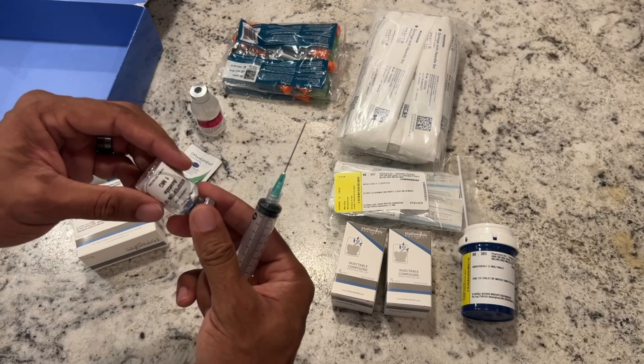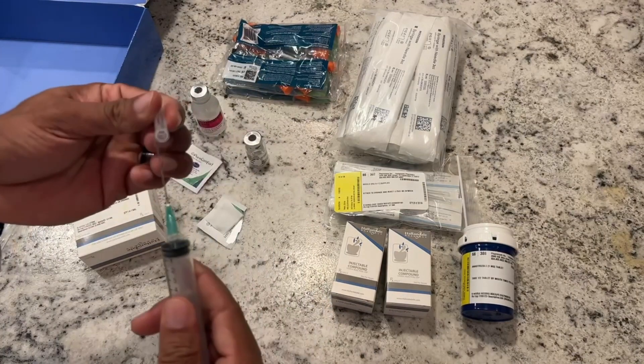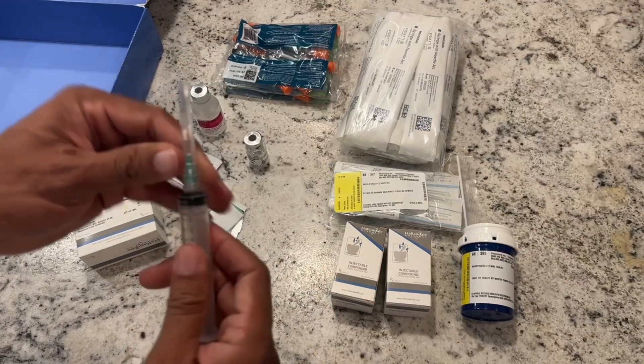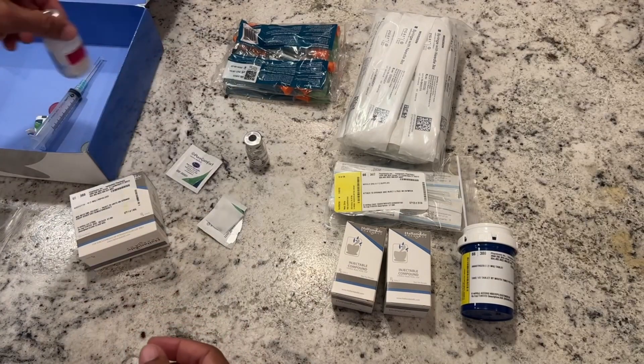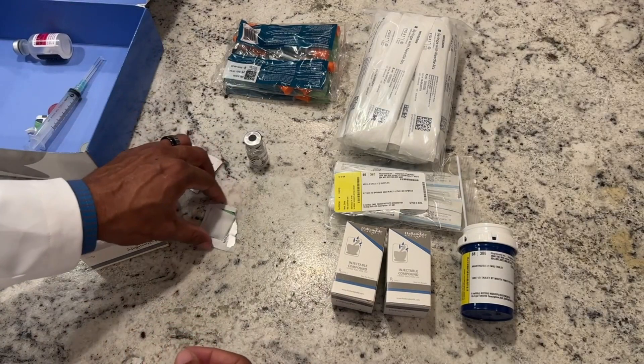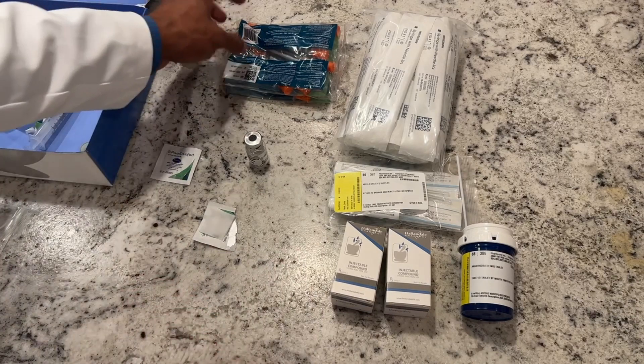When we're ready to do our injection, once it's completely diluted, we're done with the mixing syringe — we can throw that away. We're done with the bacteriostatic water too; we won't need that anymore. This is only done once, so all of that is trash.